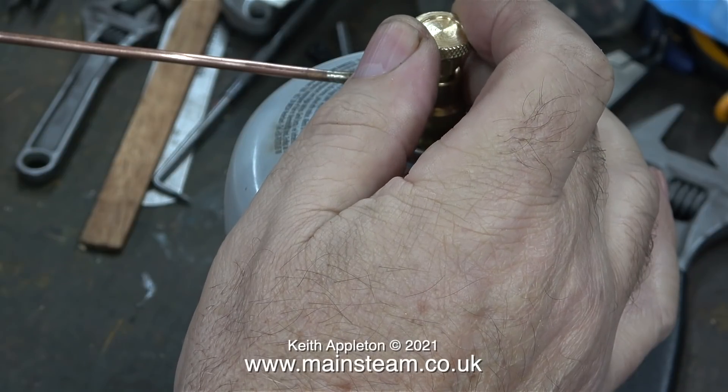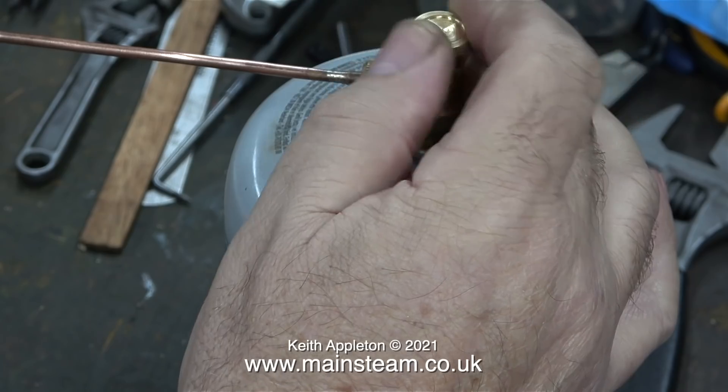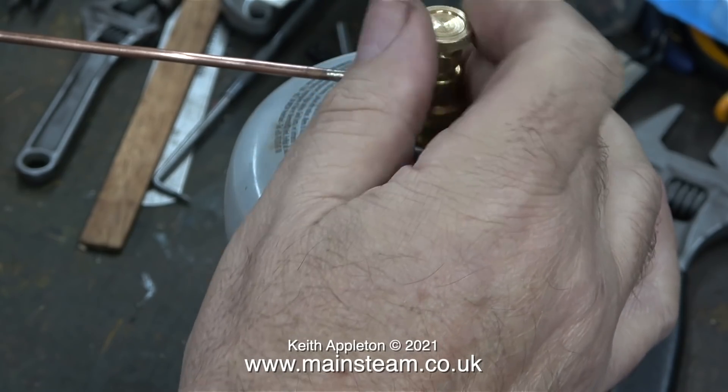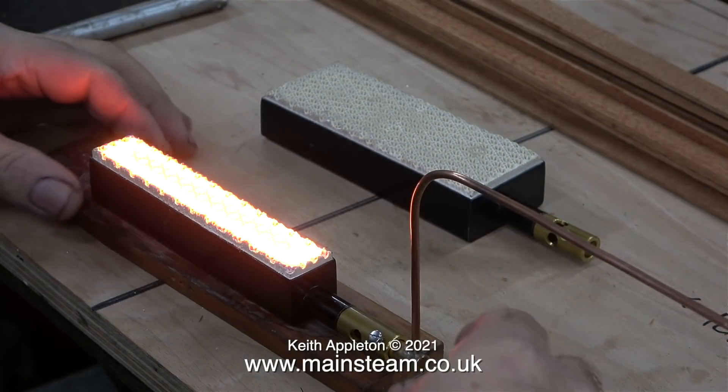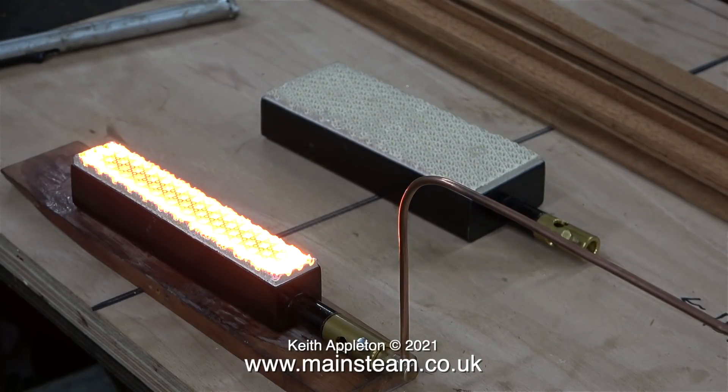You can of course reduce the gas pressure, but the problem with that is the burner is much more likely to blow out, particularly if you're using it outside when it's breezy. For this experiment, I have the gas tank valve fully open. And look at the state of the ceramic now — it's really starting to get hot.